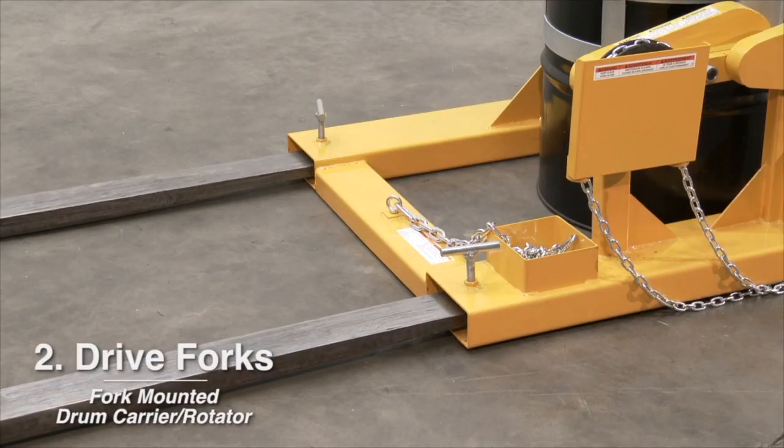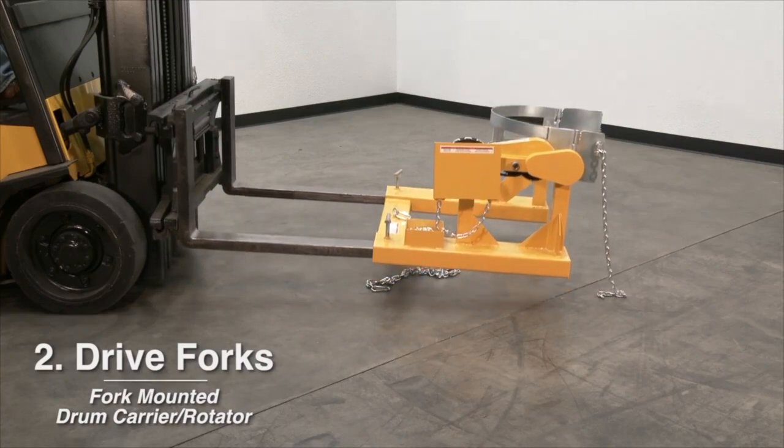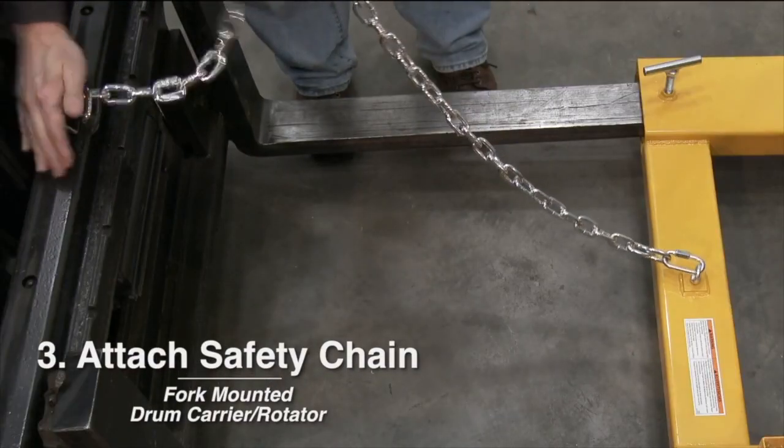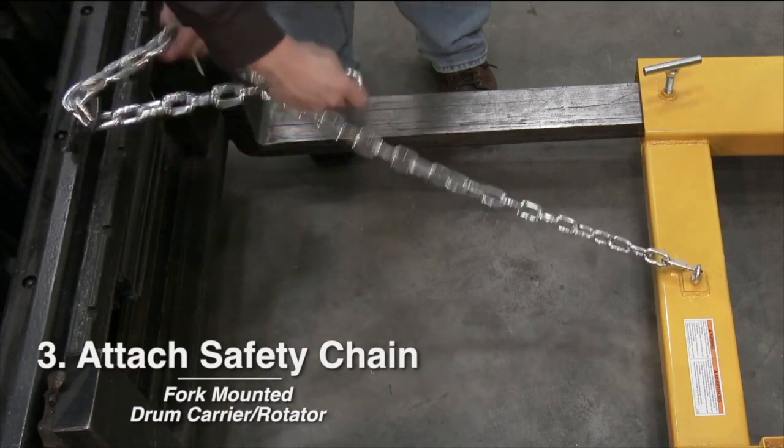Number two: Drive the truck forward to slip forks into fork sleeves. Attach safety chain to mast to secure the drum carrier rotator to forks.